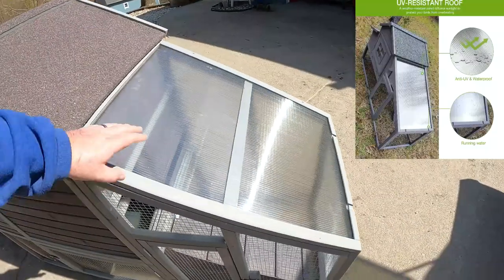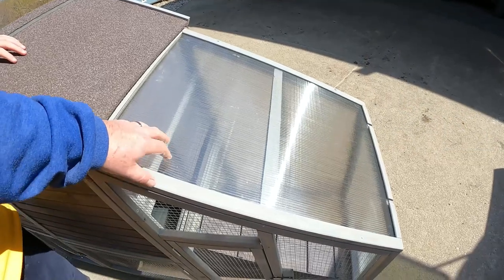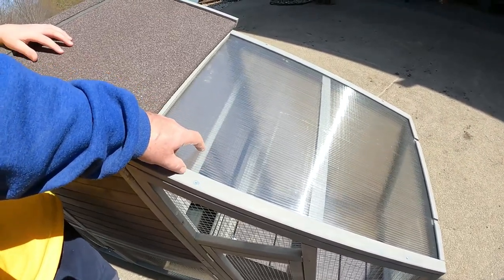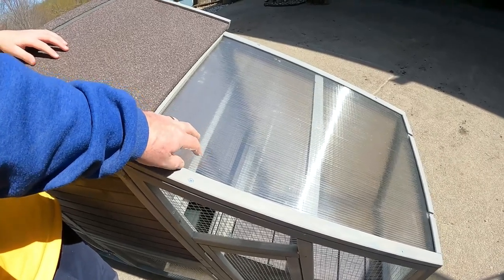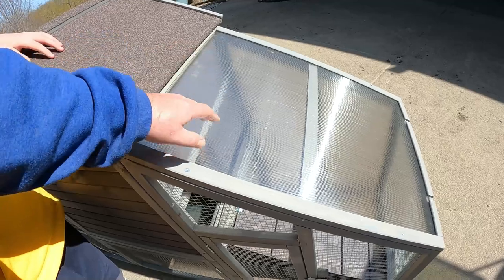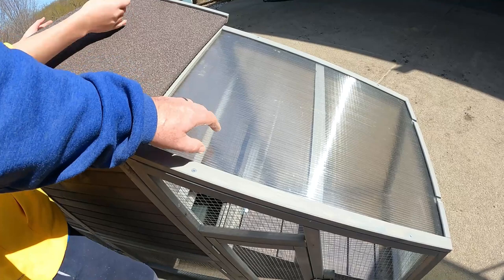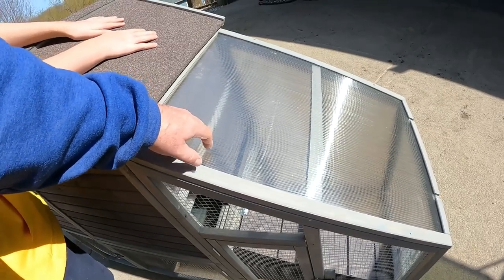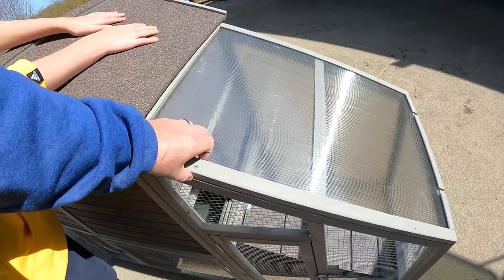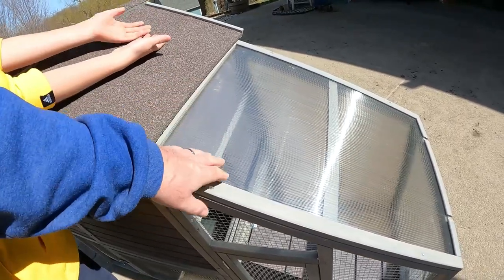One thing I do like is this UV panel. The one thing I don't like though is it's pretty thin, and we'll see how this holds up to UV light — see if it starts to oxidize and get fragile. I do like it, I just wonder how long it's going to last. I think a good hailstorm and some UV to make it a little brittle would possibly take it out.